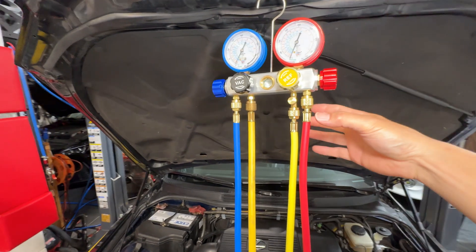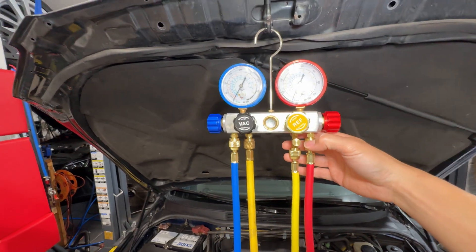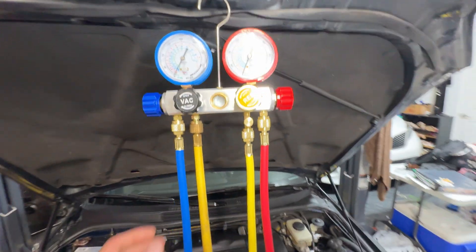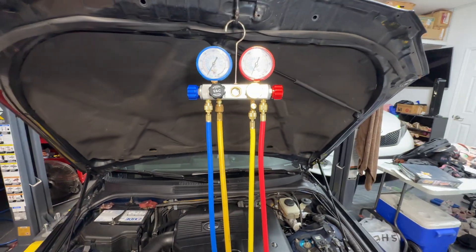To recharge the system, the first thing you really need is a manifold set right here. I've got this Orion Motoring brand one that I got on Amazon. It comes with all the hoses, all your connections, and a lot of the stuff you're going to need to do this project.